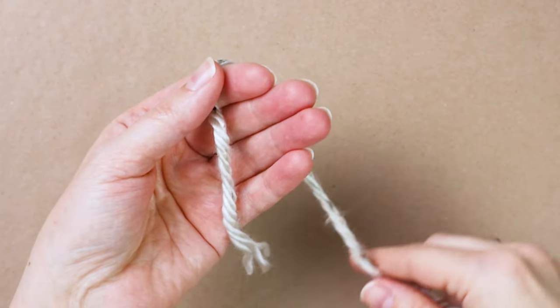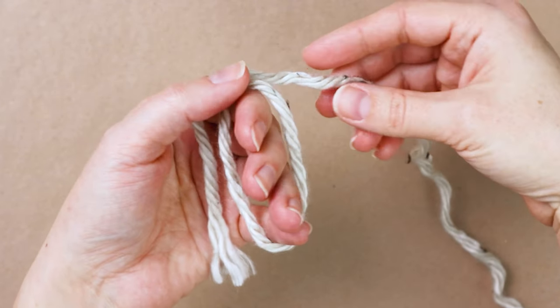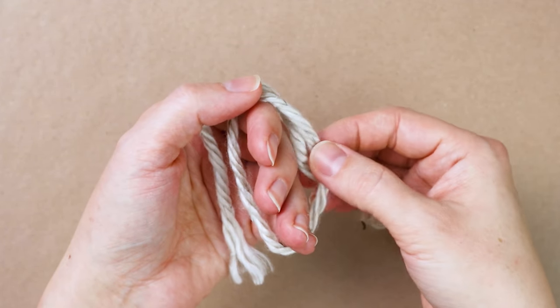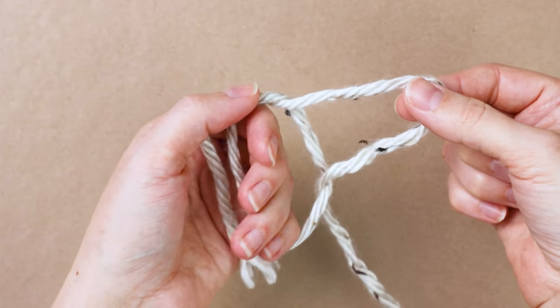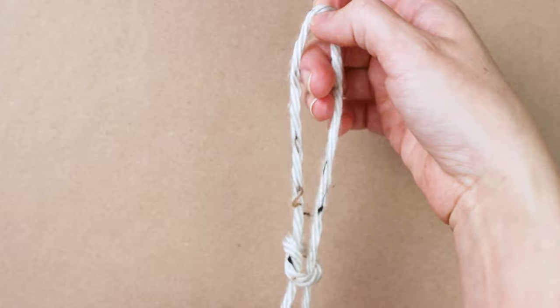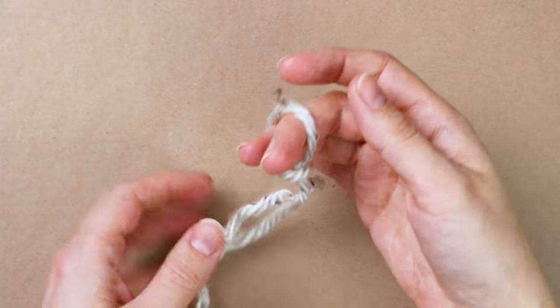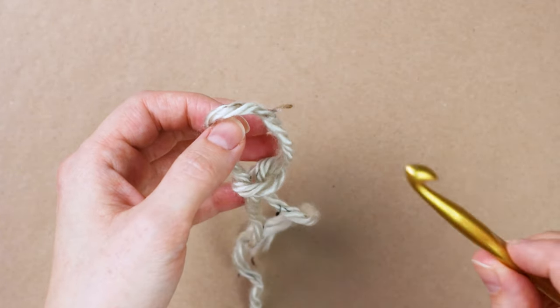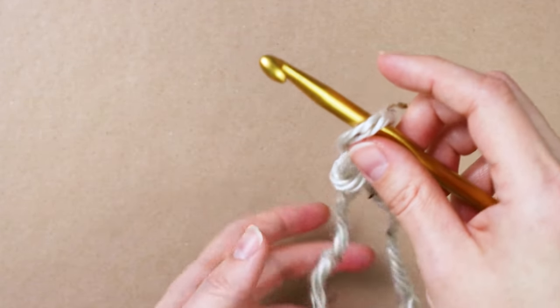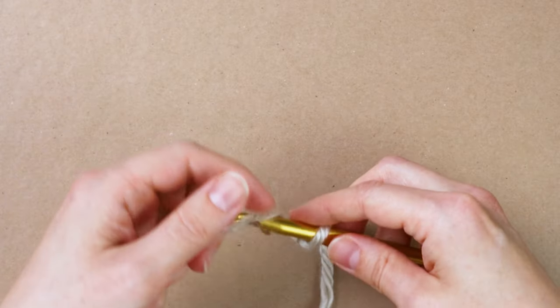To start, we're going to make a slip knot. I like to wrap the yarn around my hands like this, then take the long end and pull the loop up through the center. Let go of the loop around your fingers and pull the other loop to tighten it up. Then stick your crochet hook into the loop and pull the long string to tighten it — and there you go.